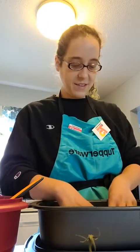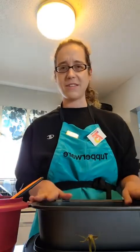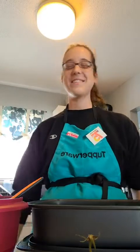My husband loves stuffed peppers, so he's going to give us a review. I'm not going to make you guys wait the 20 minutes live, but I will make sure I take a photo of the finished product in the Ultra Pan and my husband can leave his honest review in the comments.